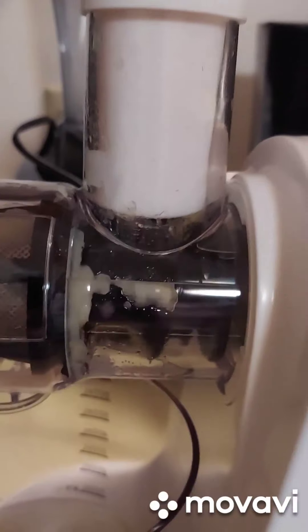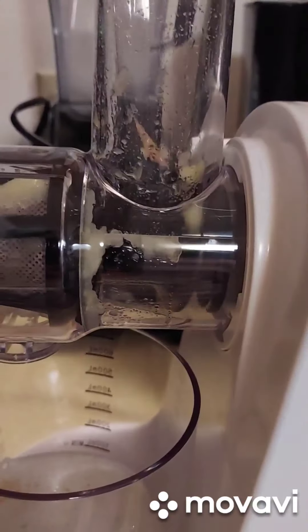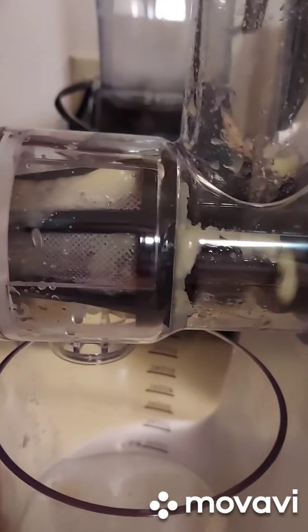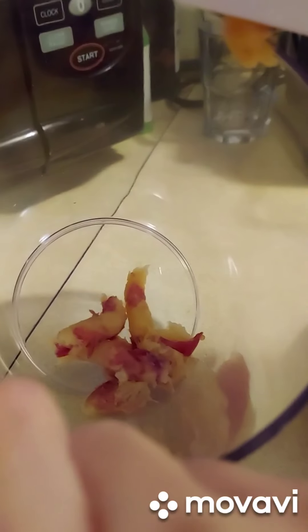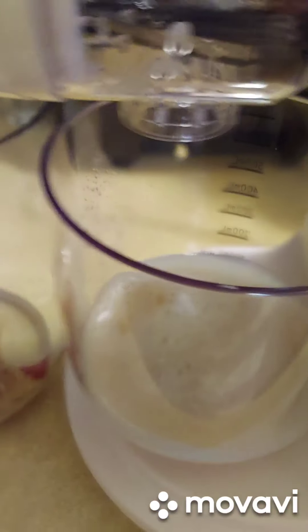The tip is: make your fruits as tiny as possible — small cubes. And here is the juice that I made from one piece of apple.